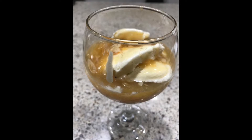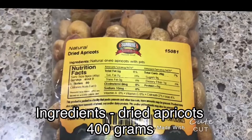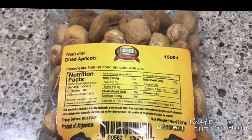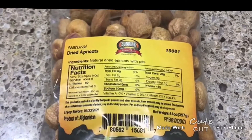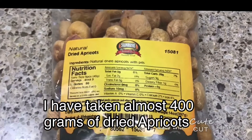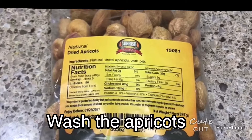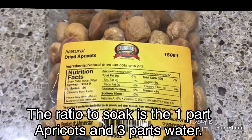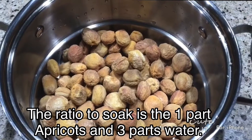Hi everyone, today I'm going to tell you about the dried apricot dessert Kubani Ka Mitha. Here I have taken dried apricots 400 grams, water 1200 ml, and sugar half cup or you can take as per your taste, and apricot kernels to garnish. Since I have taken 400 grams of dried apricots, I have taken 1200 ml water — the ratio is one part apricots and three parts water.